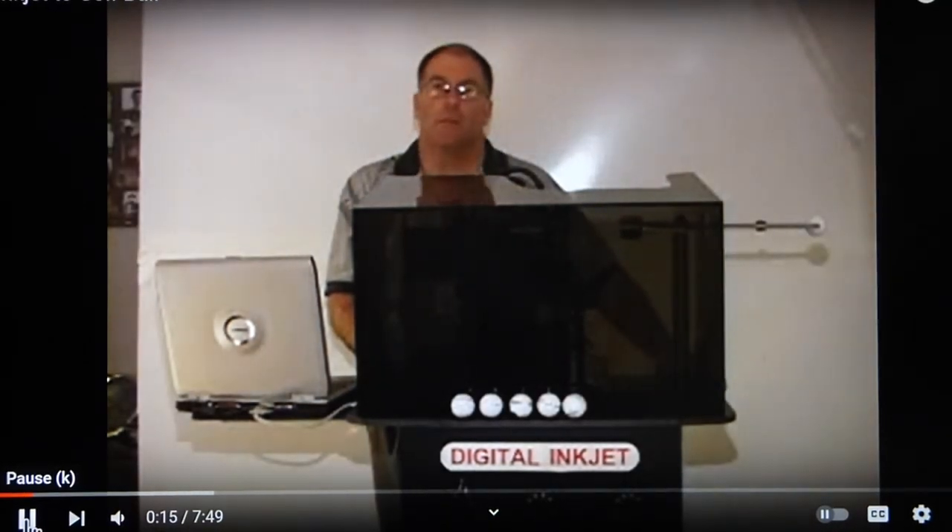Hello, my name is Alan Over. I'm president and founder of Designer Image Technologies in Duluth, Georgia. I would like to introduce to you a new technology which uses inkjet to print on spherical objects.